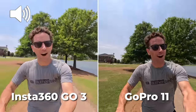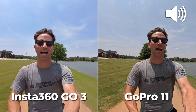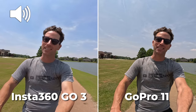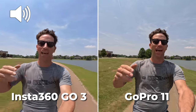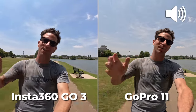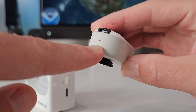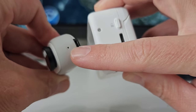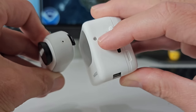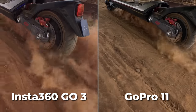This is an audio test — I'm zipping down at the lake, it's pretty windy right now. This is audio on the Insta360 Go3, and this is audio on the GoPro 11. I think the Go3's audio has improved from the previous model and it now has two built-in microphones. However, in this wind test the GoPro just sounds much better.